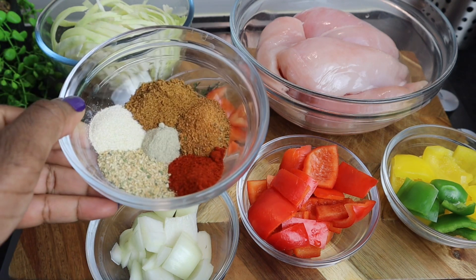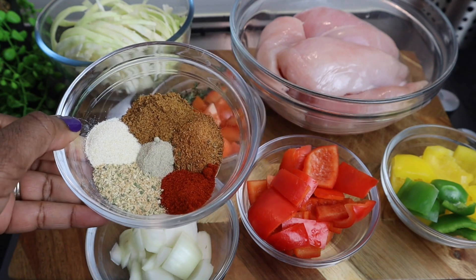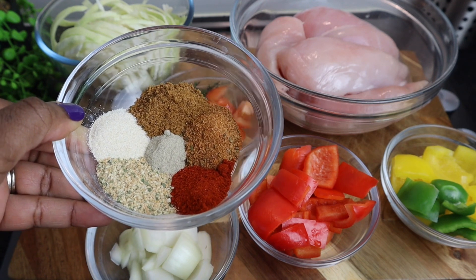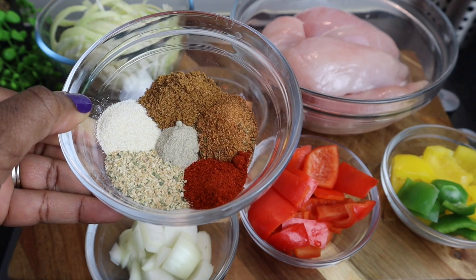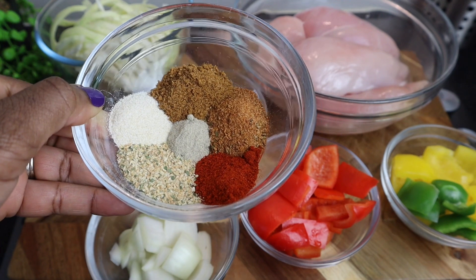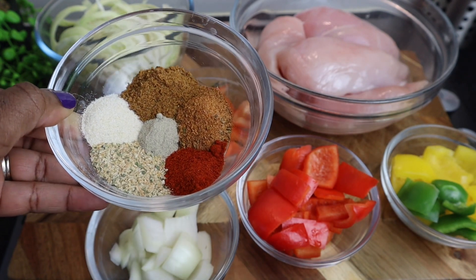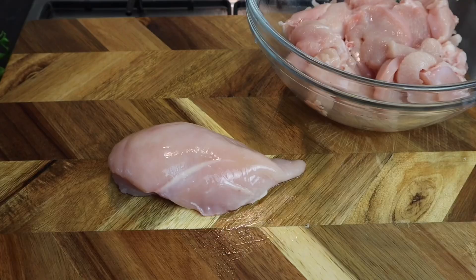These are all of my seasonings and I'm gonna leave everything in the description so you guys can go check it out. I have ground black pepper, jerk seasoning, garlic and parsley seasoning, cajun seasoning, paprika, and onion powder — one teaspoon of everything. As I said, look in the description for all the measurements. I also have some ginger — ginger is a must, guys.